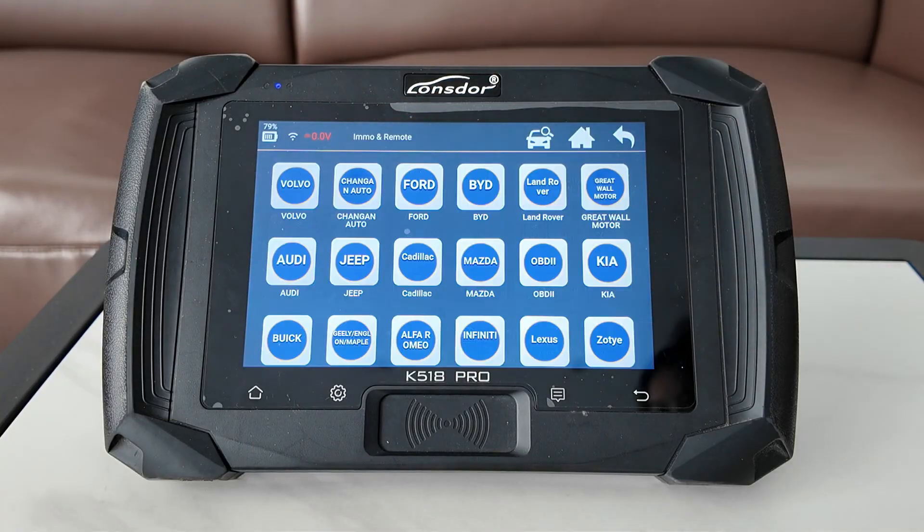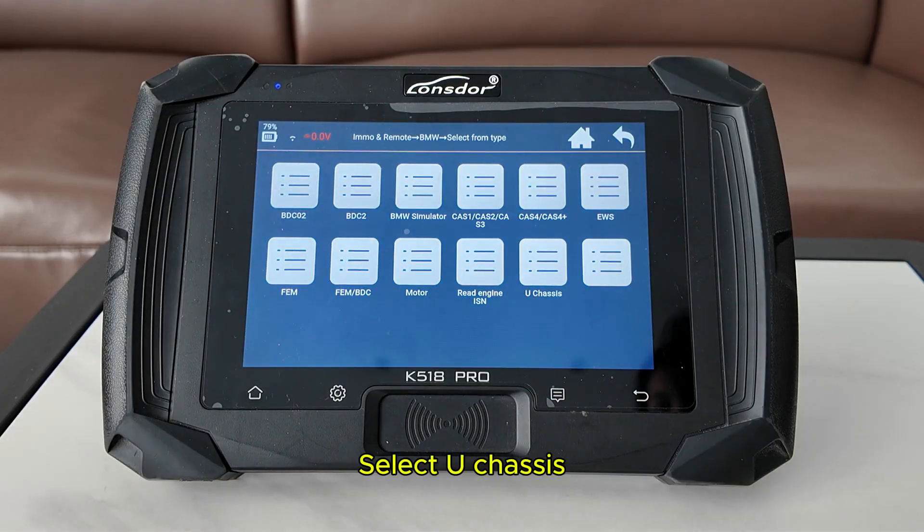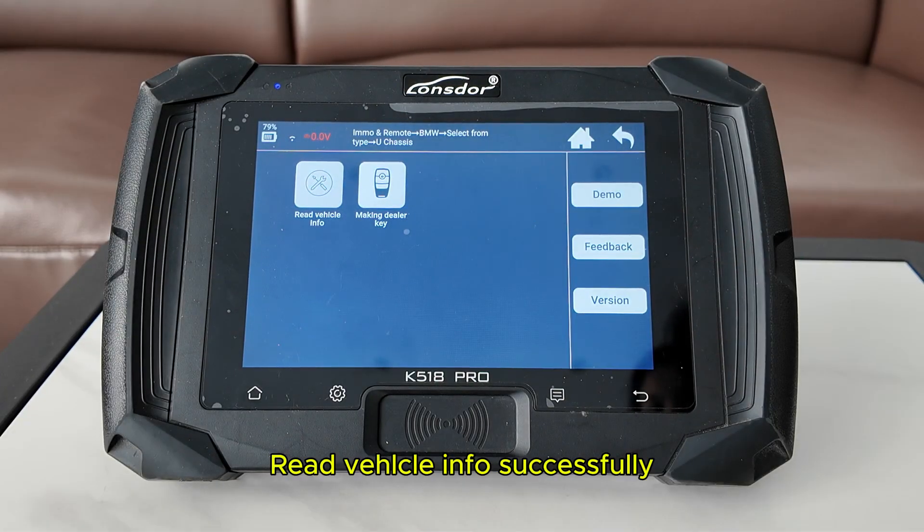Select IMO and remote. Find BMW. Select from type. Select U-Chassis. Read vehicle info successfully.